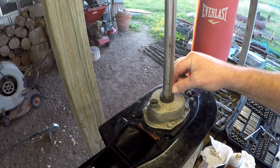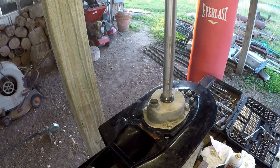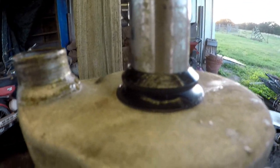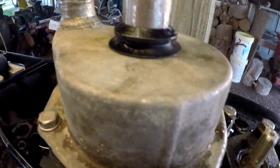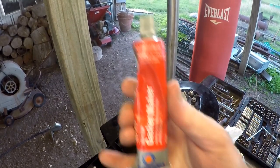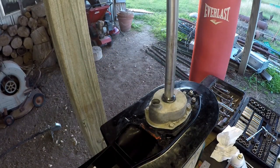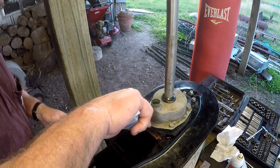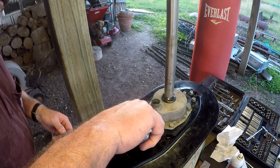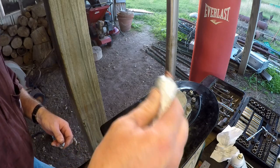I'm not sure how important this seal is — I looked online and a lot of folks don't even bother putting it on, and my mechanic didn't install it when he replaced my impeller last time. But according to the manual, you're supposed to put a bead of high-temp RTV behind the water pump housing. There's a little lip there where the bead goes; it apparently keeps exhaust gases from pushing into the water pump.